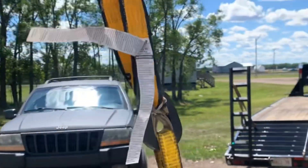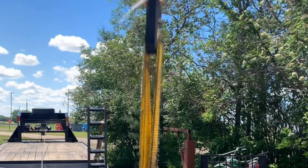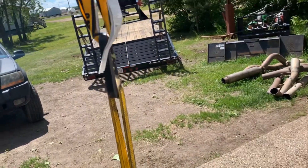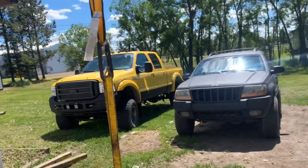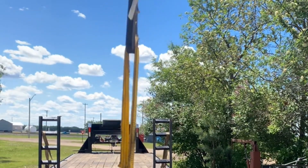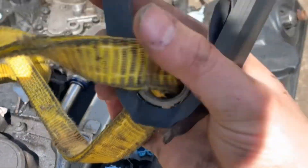Look at that. Oh, wow! Oh, darn. It snapped as soon as I turned the camera off, but for about a minute it held up a thousand pounds.